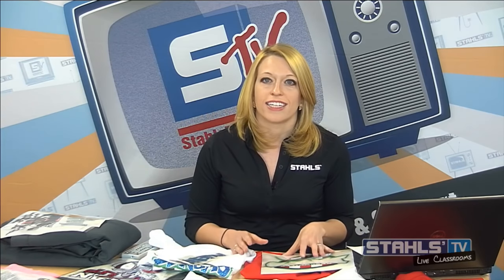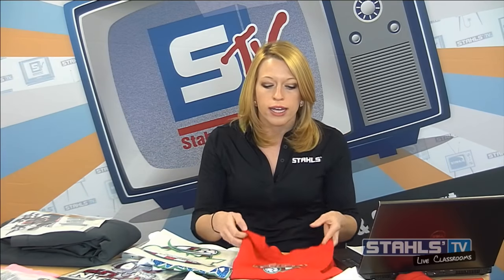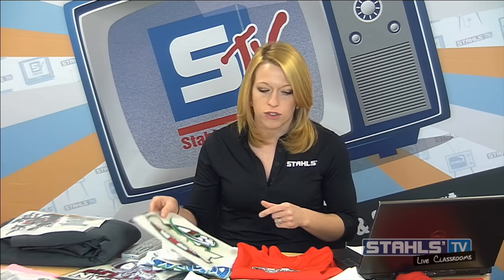Now that we know the components needed to create these designs, the first step in any full color process is creating artwork. It's easy to take a full color design a customer has given you — like this Dynamo logo — pull out portions of the artwork, and add spot colors to it. We'll talk about considerations for that.